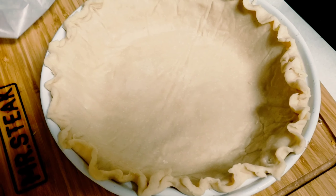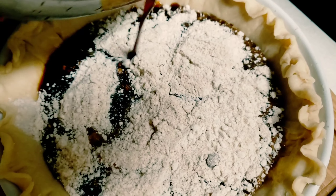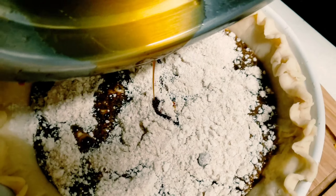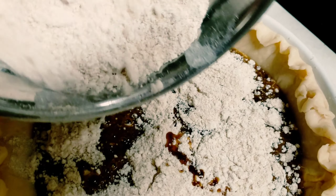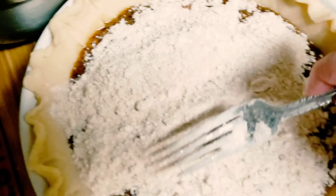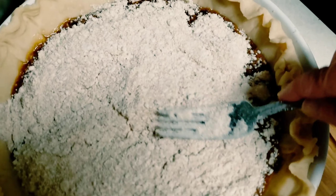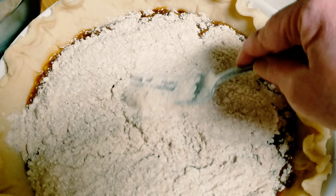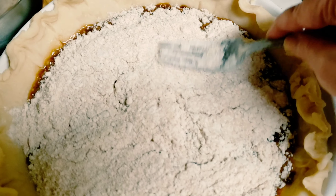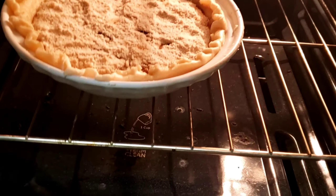You're going to need a pie crust that has been chilled — you can make your own or use the store-bought kind. Pour half of the filling into the pie crust and then sprinkle half of the crumbs. You want to get some of that flour in there so it will thicken up the molasses, but don't stir it too much because you want it layered. Then add the rest of the filling and top it off with the rest of the crumbs. Spread that around a bit.